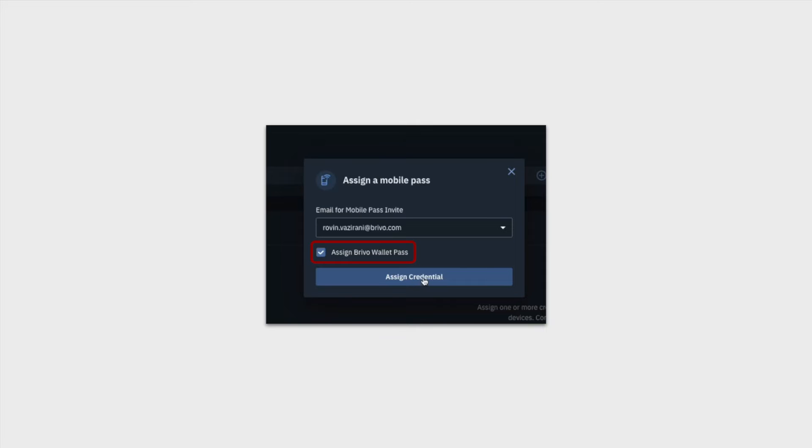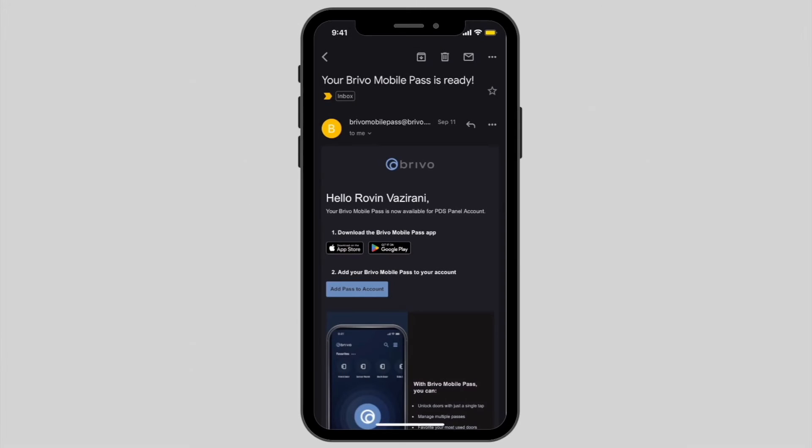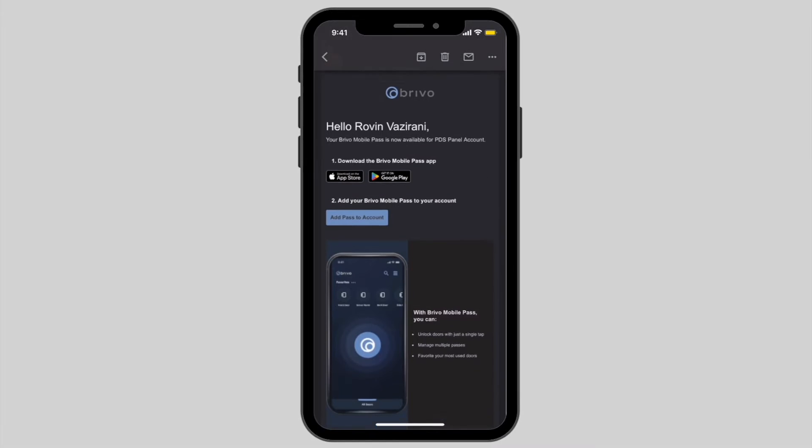Your administrator can issue the pass from the User Details page. You should have received an email with your pass details after it's assigned to you. Download the Brevo Mobile Pass app from the App Store.